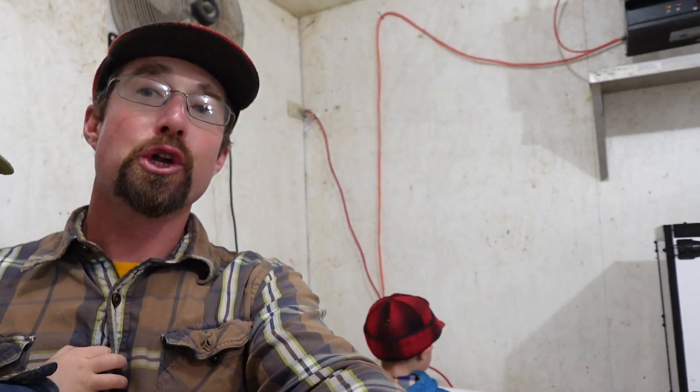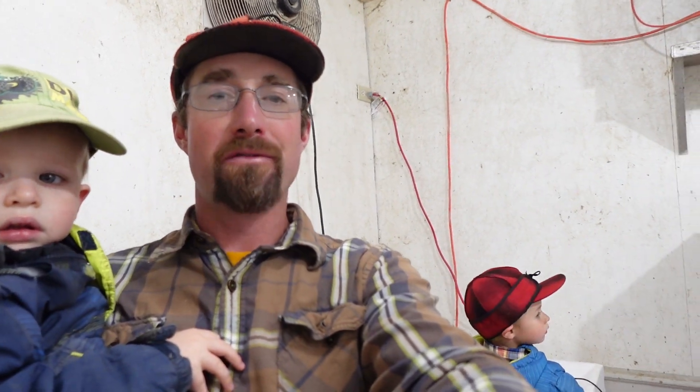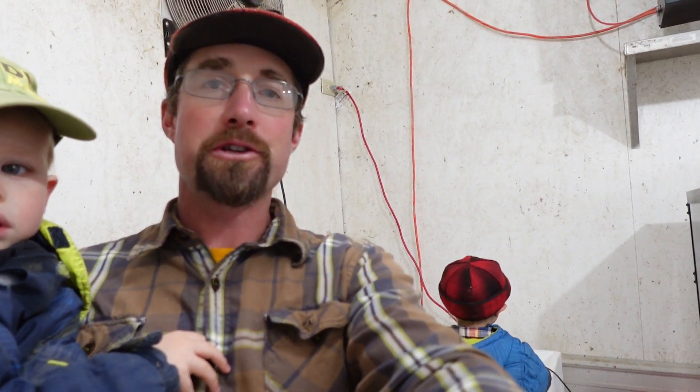That's a look at how we candle eggs. Like I said, it's a family affair — wanted to get the boys involved and show them what this is all about. The next step is to get a brooder room set up and ready to go for these chicks. I'll link that video right here on setting up a chick brooder. Go ahead and hit the like button, hit subscribe — thanks for watching, and I'll see you next time.